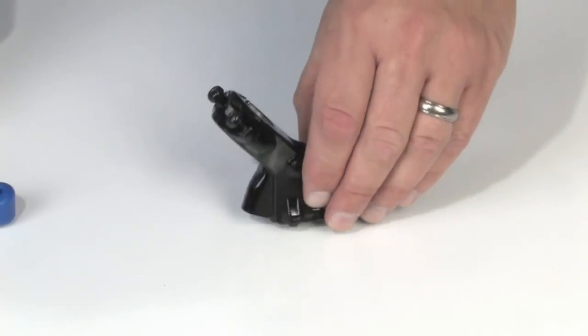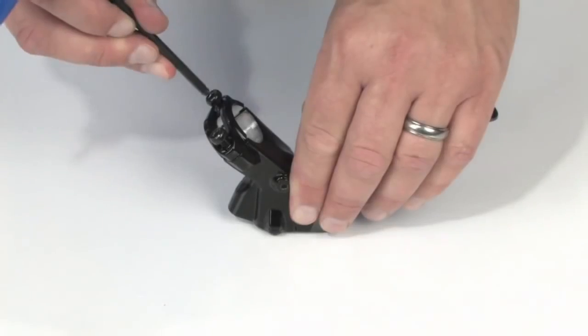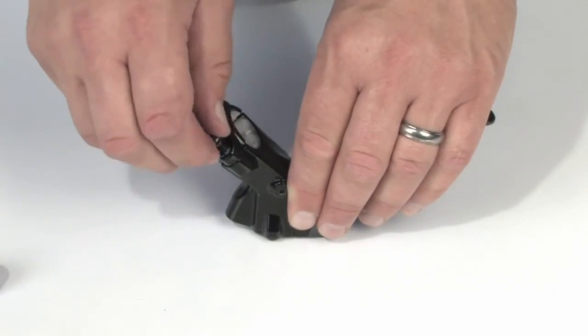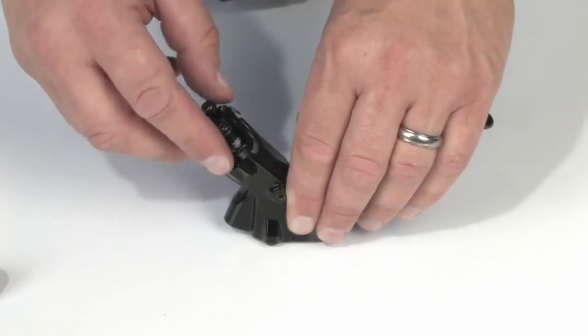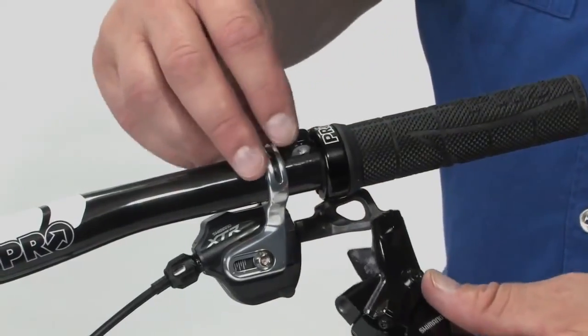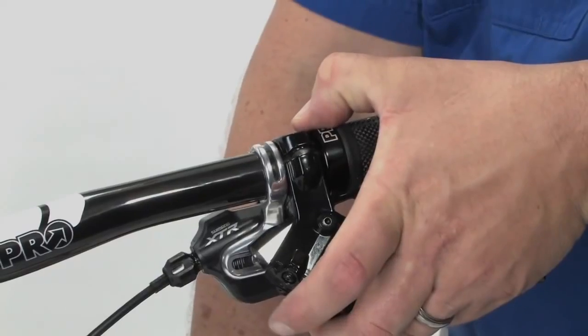The BLM-575 has a two-bolt, two-piece clamp design. To install, remove both clamp bolts and the back part of the clamp band. Position the lever onto the bar and place the band on the back side of the bar.